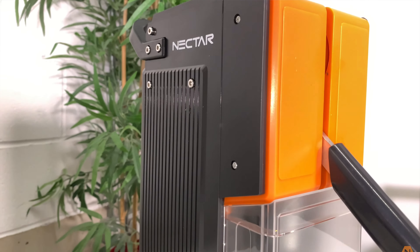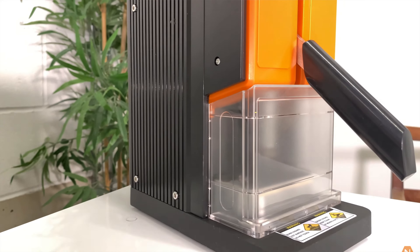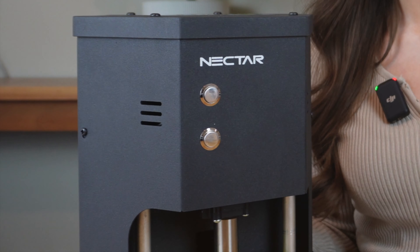For those of you who have seen or owned our Pollen Pincher, it's worth noting that the Nectar Hex Press is similar with regards to its portability and compressive force. But Nectar has gone above and beyond in improving the popular Pollen Pincher and creating the world's most portable electronic press, allowing you to adjust the plate pressure using two simple buttons.